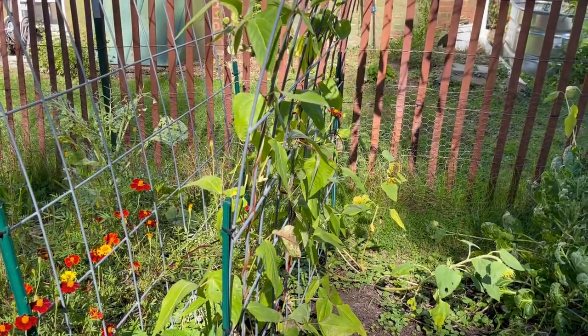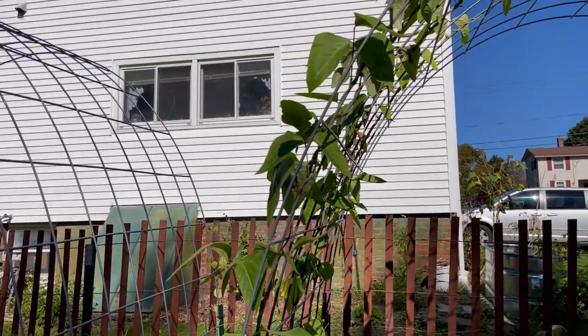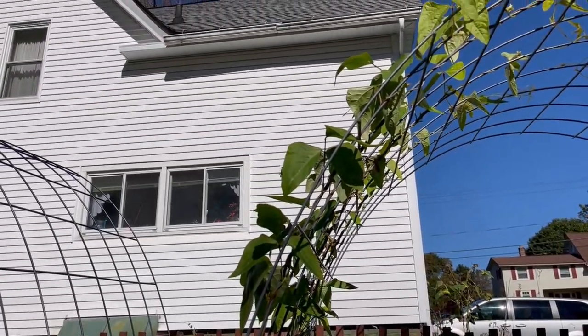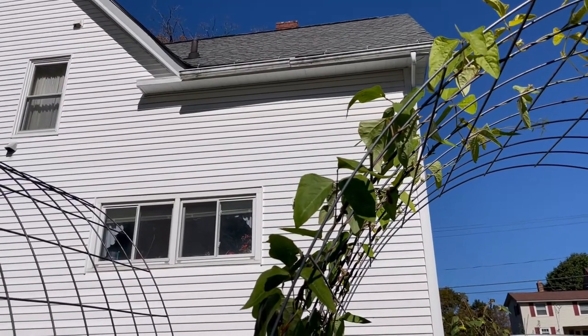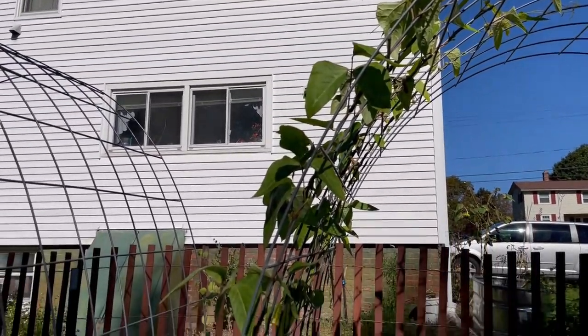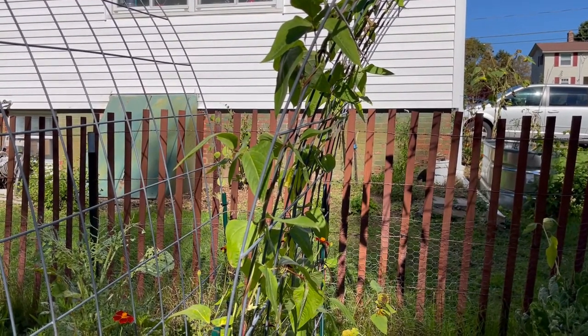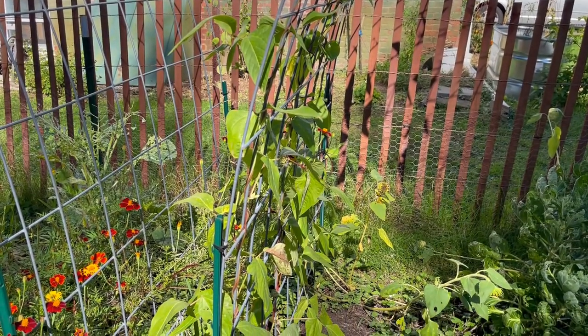The noodle beans are coming in and they're filling this trellis all the way to the top. I don't think we're actually going to see beans out of it this year - I think it's too late in the season for these beans. But we'll see, I'm going to leave them until the very last minute.